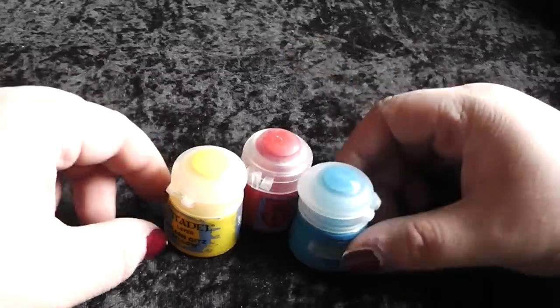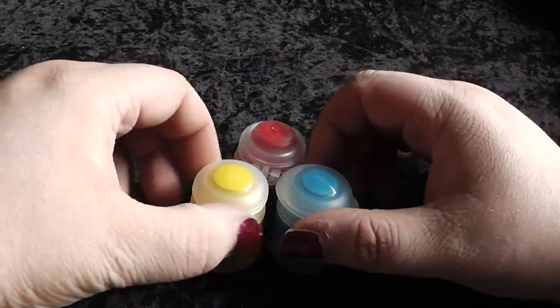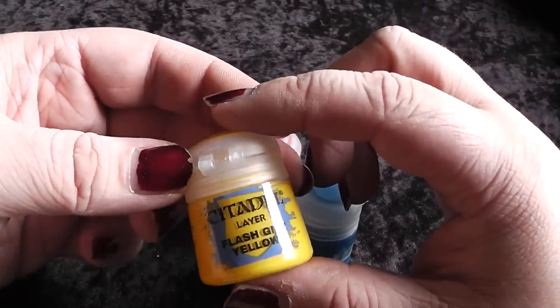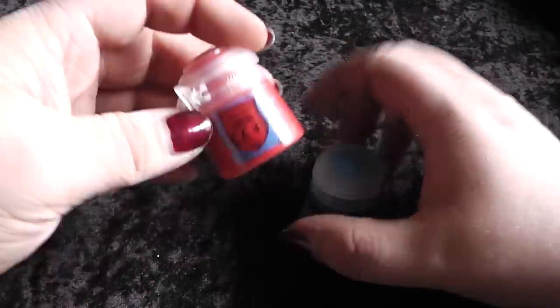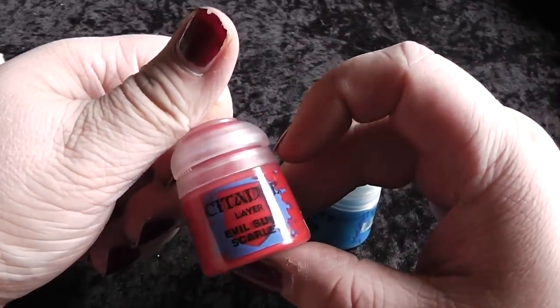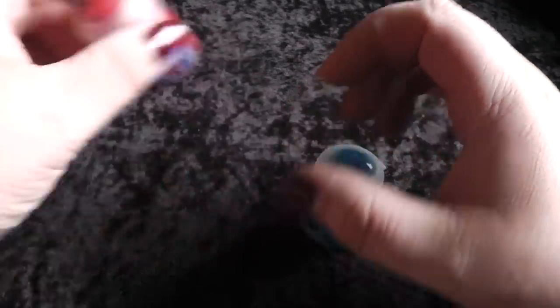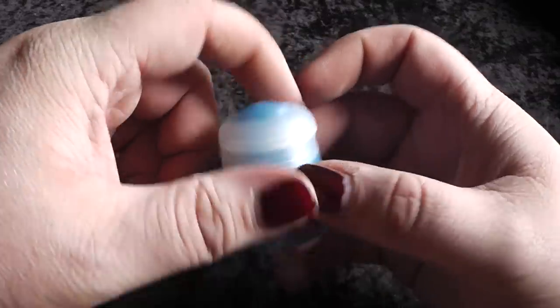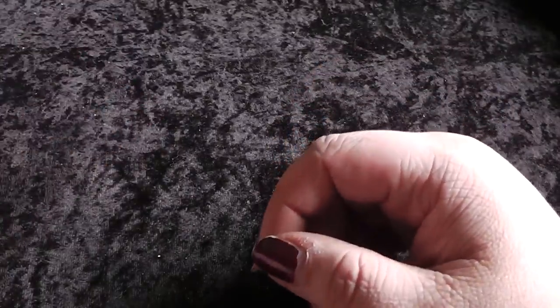For the layer paints I also started a collection with three base colors — blue, yellow, and red. I have bought Flesh Tearers Yellow, Evil Sunz Scarlet, and Teclis Blue.